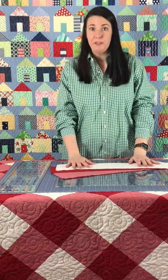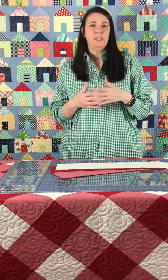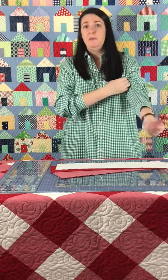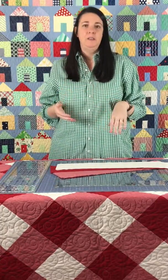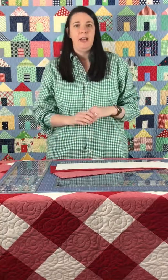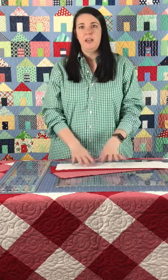Let's hop into working with strip sets. Because of the pressing directions in this quilt, it's pretty difficult to get things completely out of square. You could break all of the rules and still come out with corners that meet perfectly, because all of the seams nest. Just make sure you're always pressing towards your half tone and all of your seams will nest.